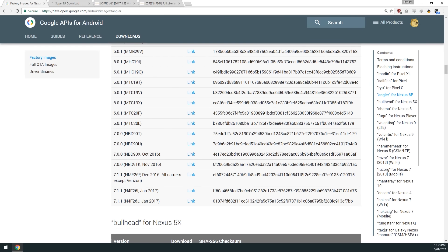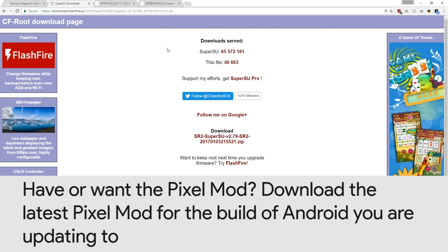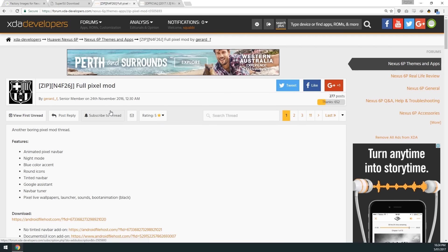If you're just rooted normally with SuperSU, you can check this on your device — hopefully you know what you did. You're either rooted with SuperSU or not, or you have the Pixel Mod installed or not. If you have been rooted with SuperSU, you can download the latest version of SuperSU from download.chainfire.eu. If you want to keep the Pixel Mod afterward, download the updated full Pixel Mod zip — it's the same link as the one in the other video.